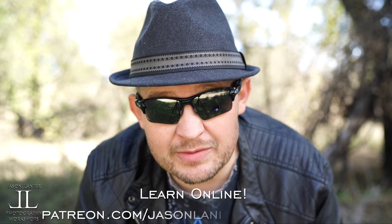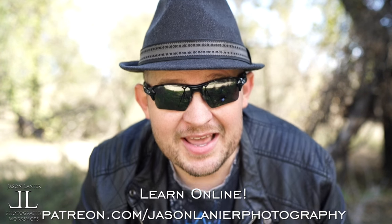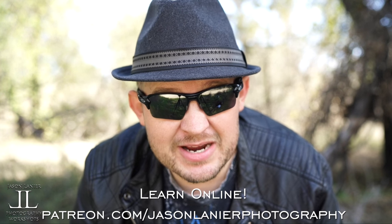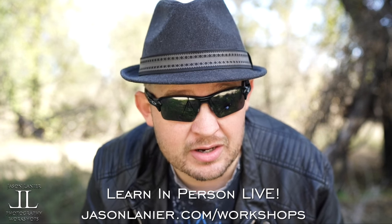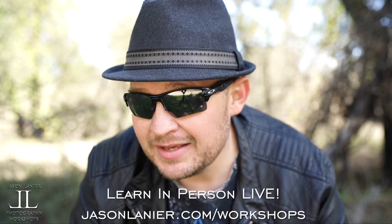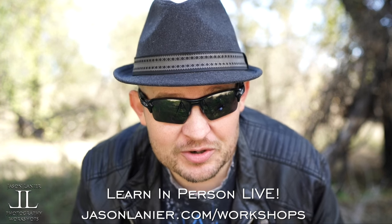Hey guys, if you want to learn online with me, go to patreon.com/jasonlennerphotography and you'll be able to continue this craziness online from anywhere on planet Earth with me. If you want to join me live, go to jasonlenner.com/workshops and you'll get to see me in my full glory, live and in person.